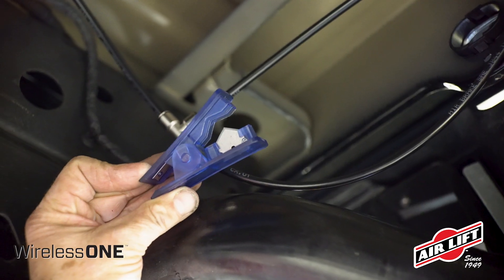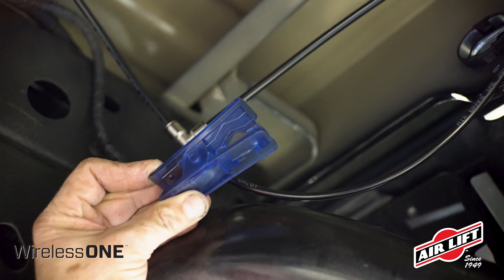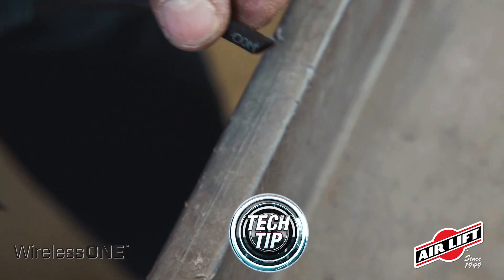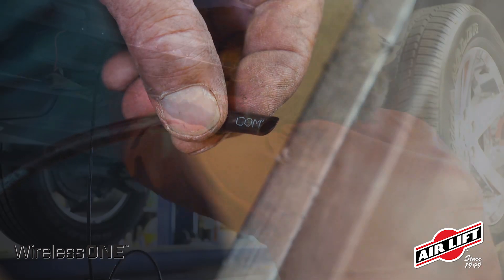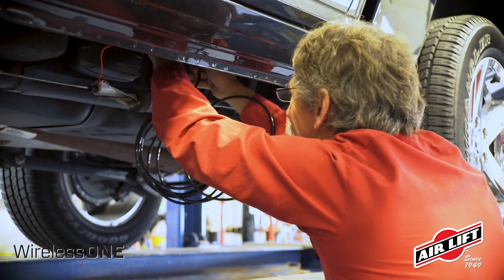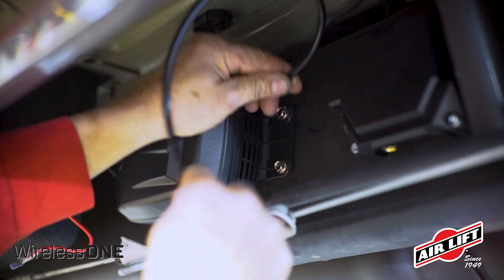Now, let's run the air line. Cut your air line using a hose cutter or sharp razor blade in order to get a clean cut. Cutting the line in any other way will leave a jagged edge and ruin the hose. Measure and cut a proper length of air line to run from the air compressor's exhaust port to the manifold's compressor intake port.